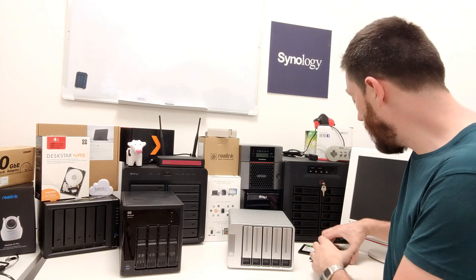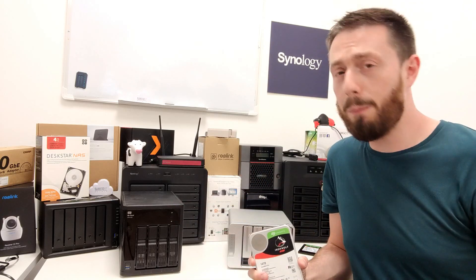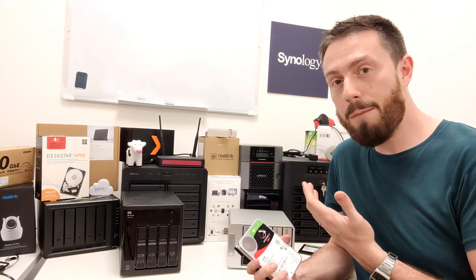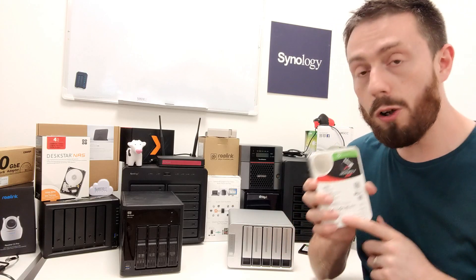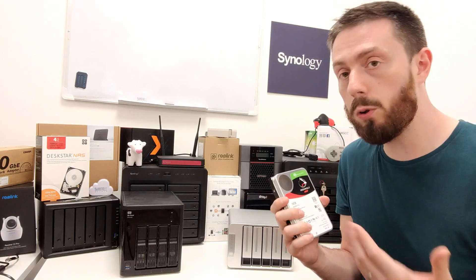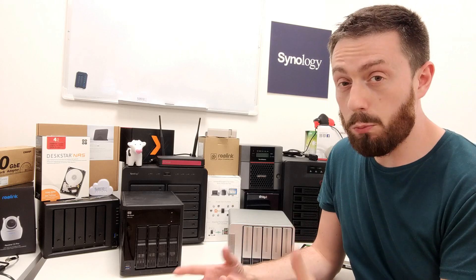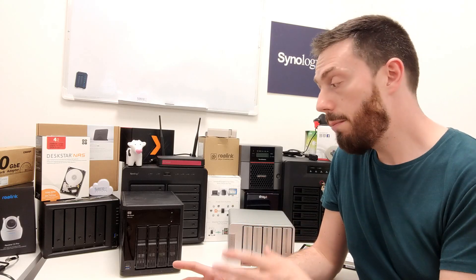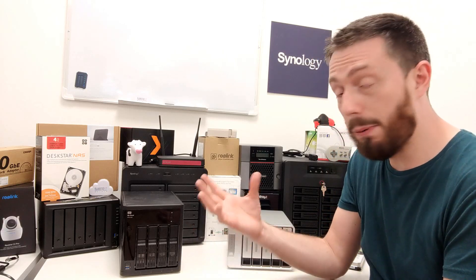On top of that, TerraMaster supports Plex media server, Container Station, Download Station, snapshot, background checks, and BTRFS as a file system. This five-bay model supports the very latest 14TB hard drives. You buy it empty so you can install any hard drives you like, and scale up or down as you wish — whereas the WD can be bought empty but also comes pre-populated with WD hard drives, which are cheaper bundled than at retail.